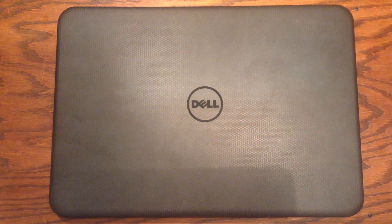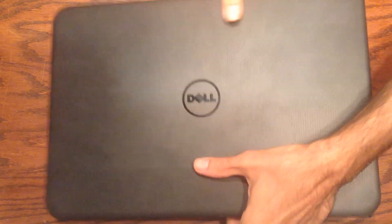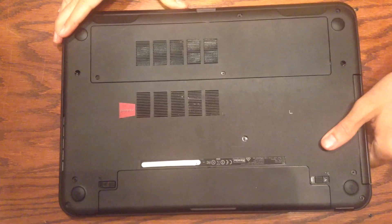Okay folks, here we have a Dell i3531-1200BK laptop and I'm going to show you how to upgrade its RAM. This machine came with 4 gigs of RAM but we're going to move to 8 gigs, which is the most this machine can handle according to its spec sheet.